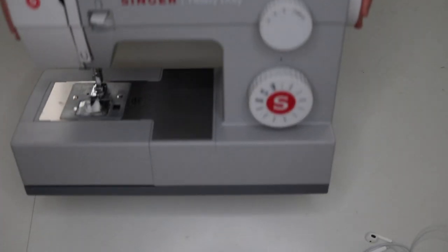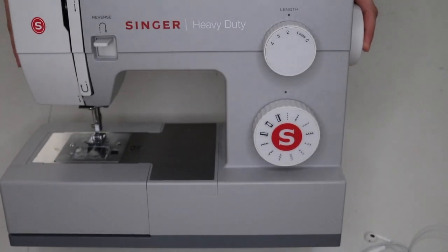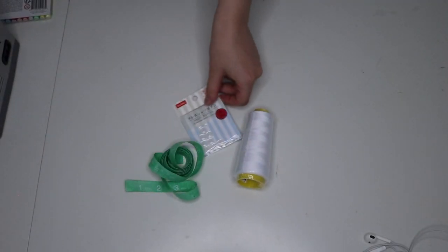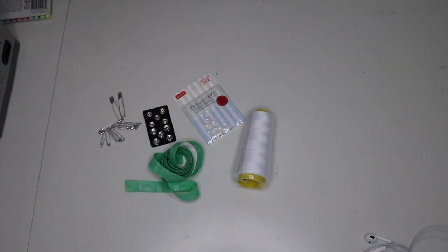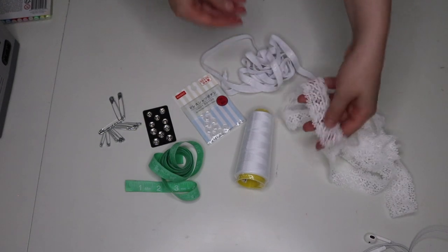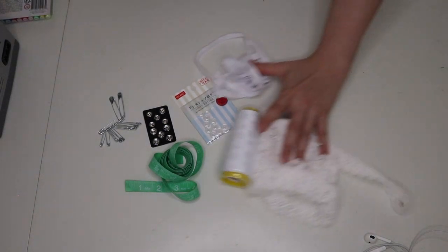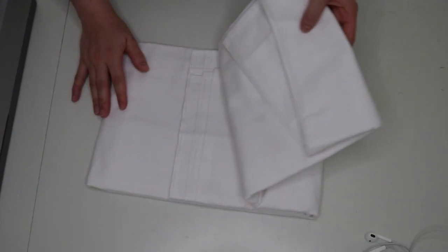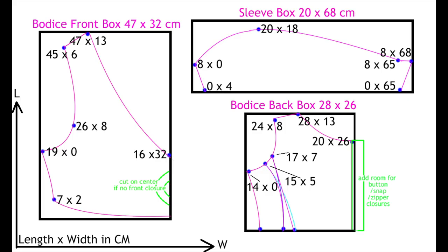Materials you will want for this project include a sewing machine, paper to create your pattern, pencil and markers, a ruler and measuring tape, thread, buttons, snaps or some sort of closure, safety pins, ribbon or some sort of string, decorative lace, and 2.5 meters of fabric. I am using an old bed sheet.